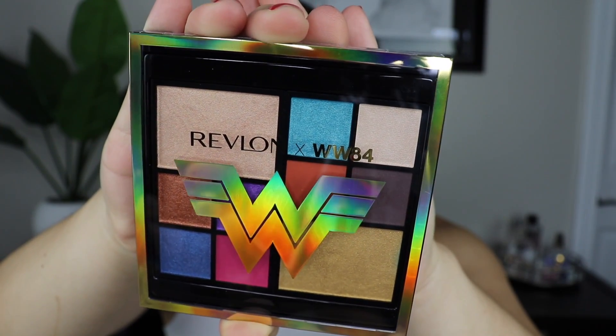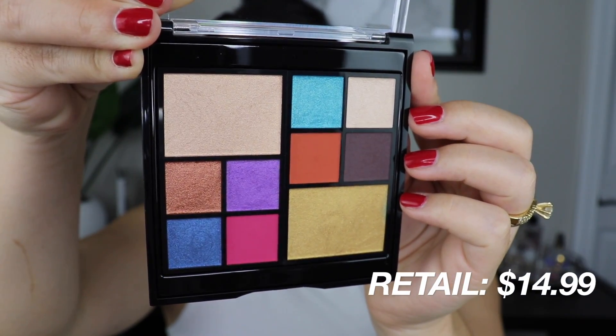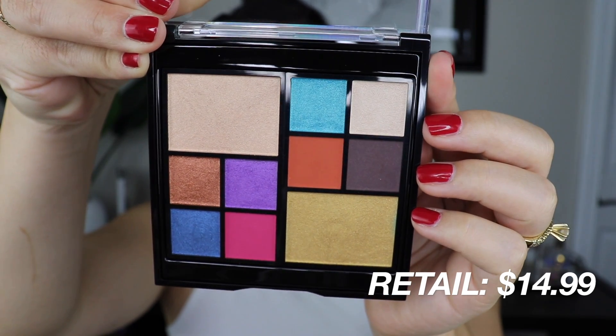The first thing I'm going to show you guys is the Wonder Woman 84 face and eye palette. There are 10 bold shades with saturated pigments and mattes, metallics and pearls. This retails for $14.99 on the Revlon website. So I'll go ahead and live swatch the quad with the purple and blue.